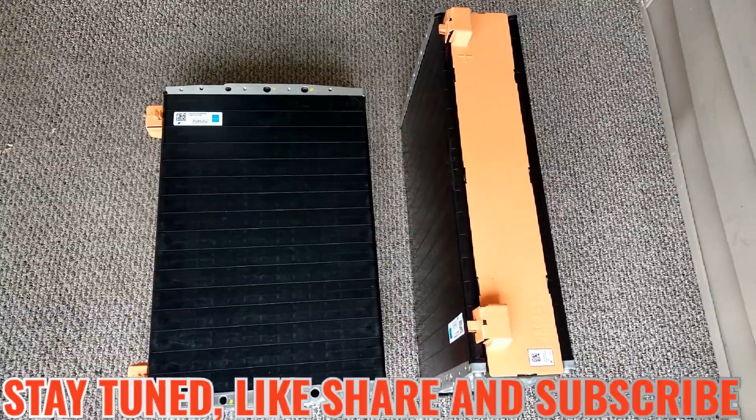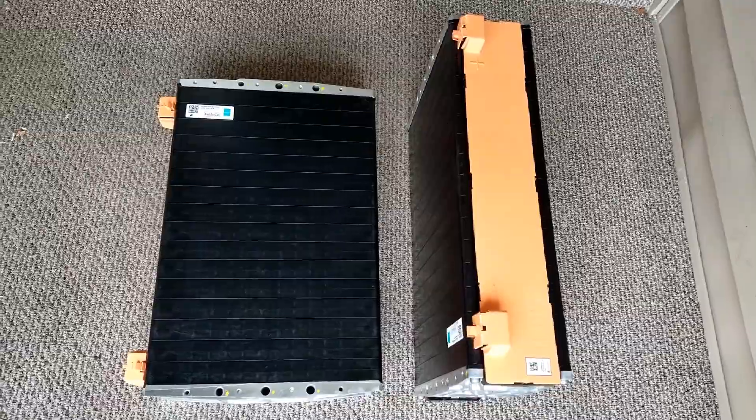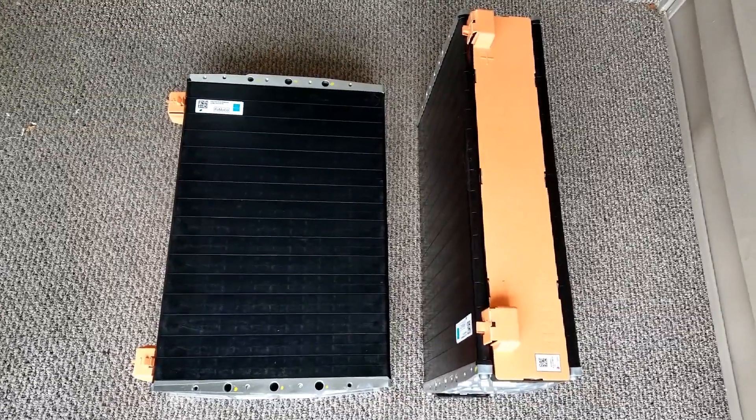Live from the command center of the JW Solar USA, boys and girls, ladies and gentlemen, check this out.